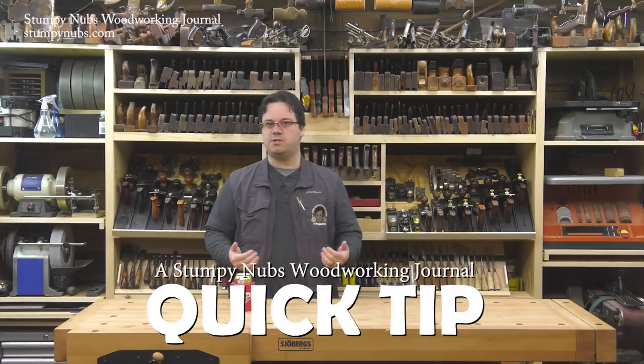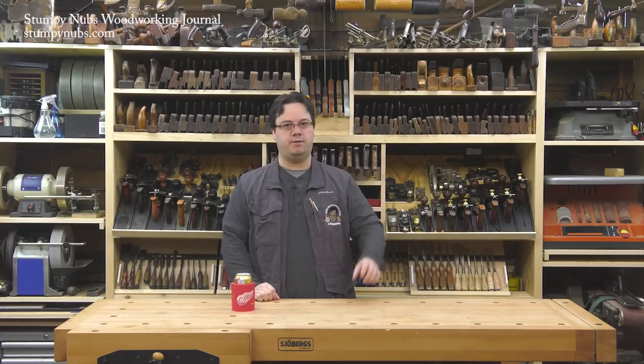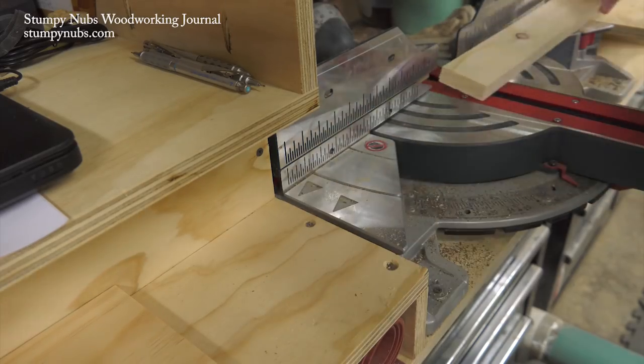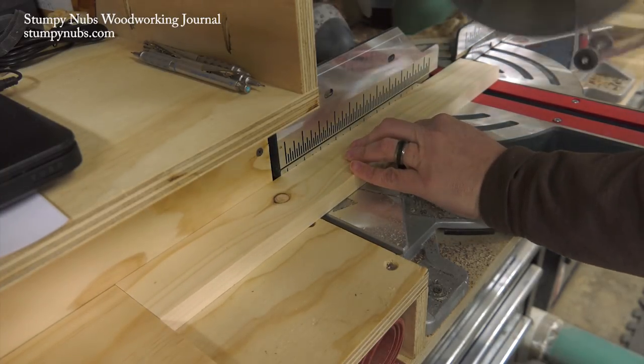If you had a grandfather who used a radial arm saw like I did, you may have seen this old tip that I'm applying to a modern miter saw. If I'm cutting several parts of identical lengths, I like to have a stop block to ensure they all come out the same — but how do you accurately locate your stop block?